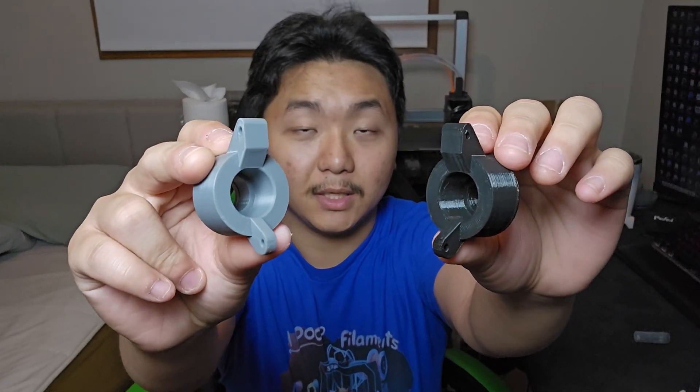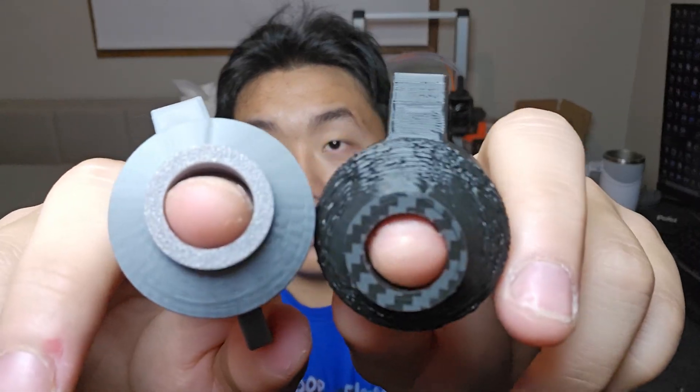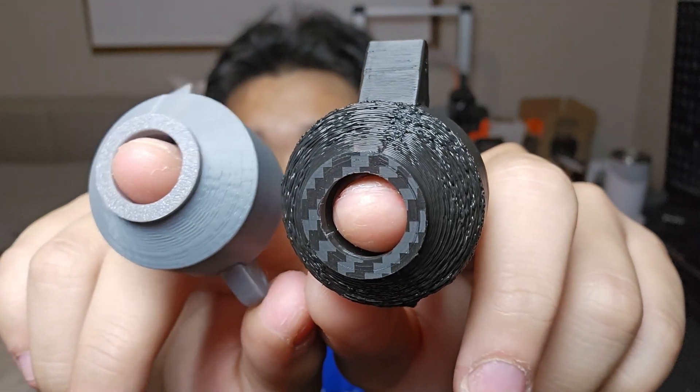For a quick comparison — this part was printed on the Ender 3 V3 and this part was printed on the Cobra 3. They are the exact same model, no changes, both printed in PLA from the same company, just different colors. This part was designed to hold a bearing, and on the Ender 3 V3 print, no matter how hard I push, the bearing will not fit. On the Cobra 3 print, I can actually put the bearing in and push it all the way through. The circle is a lot closer to what I originally modeled. And looking at the bottom surface, the Ender 3 V3 part is noticeably worse than the Cobra 3 printed part.